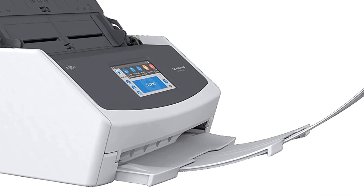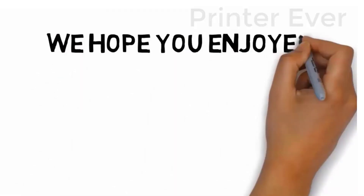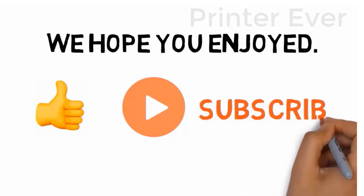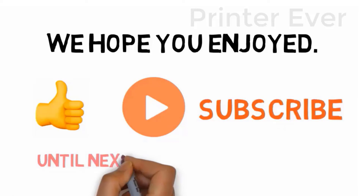We hope you enjoyed the video. If you did, please leave a like, and if you're new here, hit that subscribe button. Until next time, have a great day.